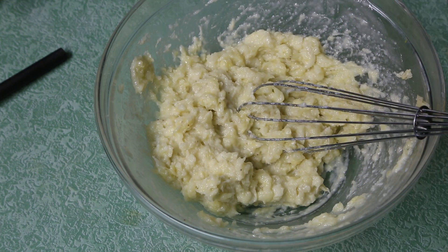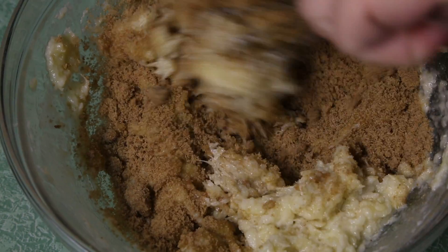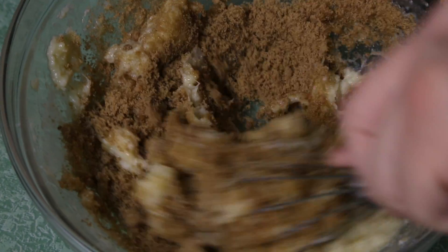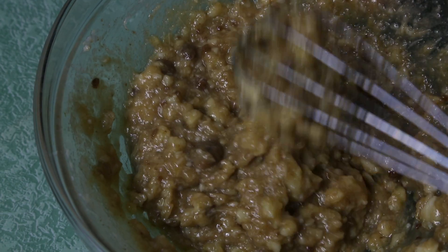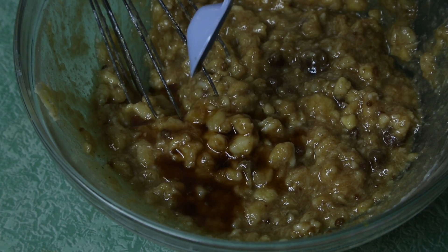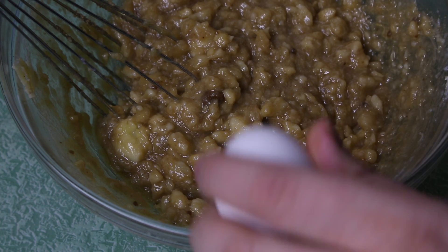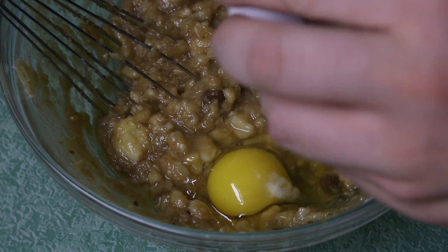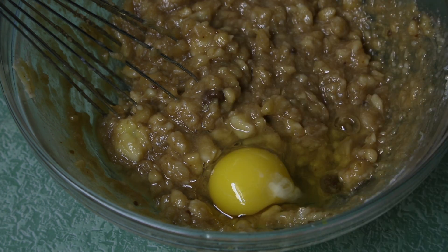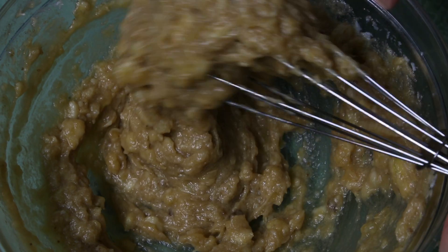Add three-fourths of a cup of brown sugar and integrate that right in there. If you don't have a whisk, you could use a spatula, a fork, or a mashed potato masher — any little thing you want to do. Then add one teaspoon of vanilla, followed by one large egg. I checked — it was large. Just integrate that, mix it together, and smoosh it until it's all done.